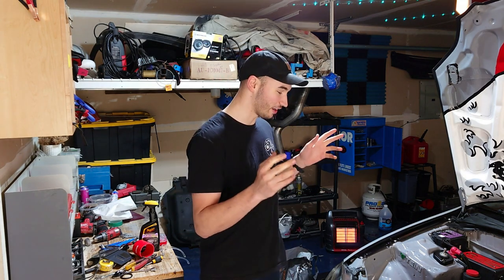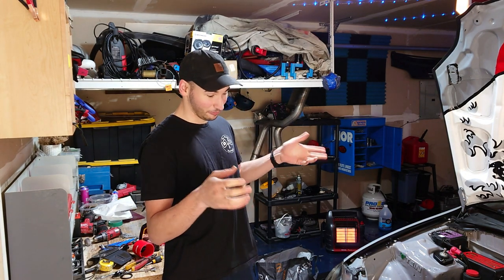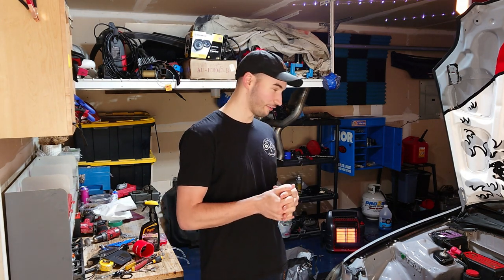What is up YouTube? Crafting Cars here. Happy Tuesday. Today's video we're going to be working on our 97 Civic project car, and we're going to be fabricating and routing some custom intercooler piping for our new intercooler and turbo setup, so really looking forward to that.